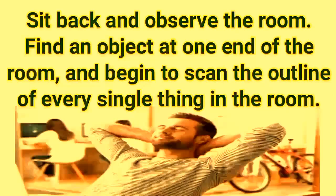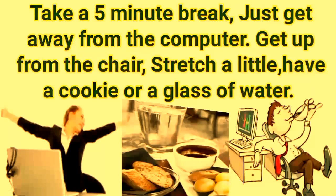When you've been sitting in front of a computer screen for hours, take a minute and roll your eyes while you're working. Sit back and observe the room — find an object at one end of the room and begin to scan the outline of every single thing in the room.